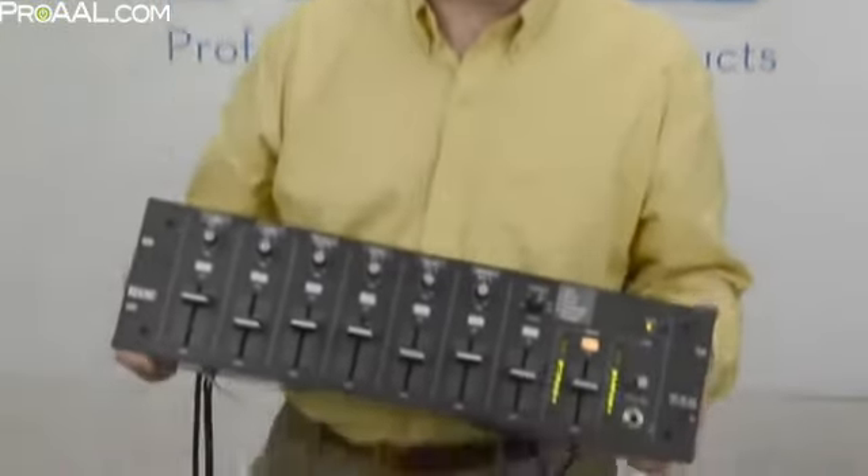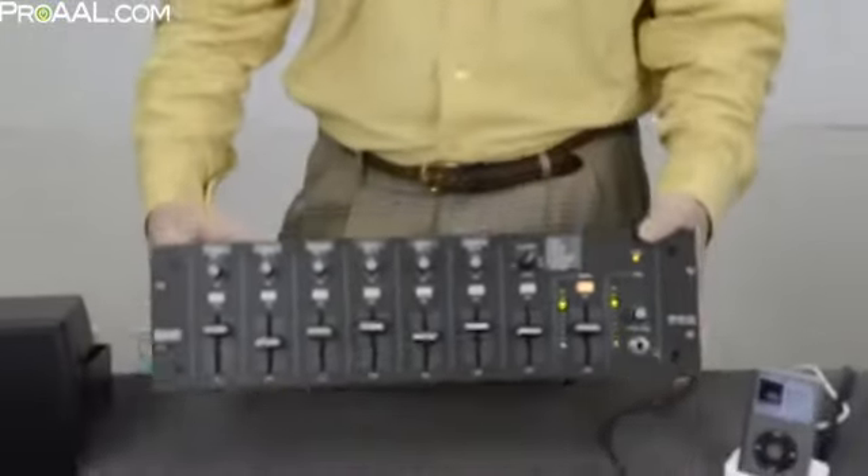Hi, this is Steve McAtee at RAINN Corporation, Mukilteo, Washington, USA. Today we're going to talk about the RAINN MLM-65 Mic Line Mixer with USB Audio.